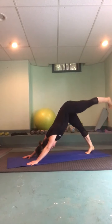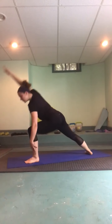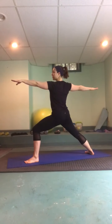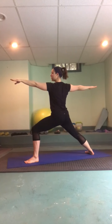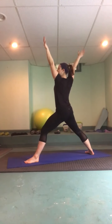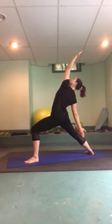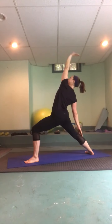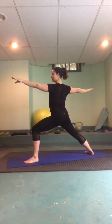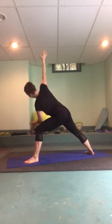Inhale the left heel high, exhale step it through, turning out and coming into warrior two on the other side — checking in with alignment, take two more deep breaths. Inhale, straighten through the front leg, big reach up, palms touch, exhale your way back down. Inhale forward, up, and back — peaceful warrior. Exhale warrior two; on an inhale reach up, on an exhale return to side angle pose. Inhale reach forward; exhale — if you want to take this one all the way down please do; I'm going to hang out in a modified one today.